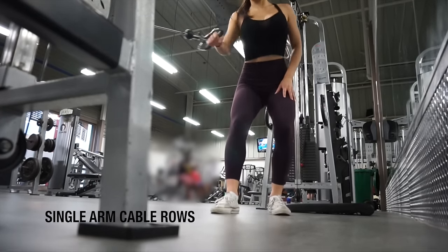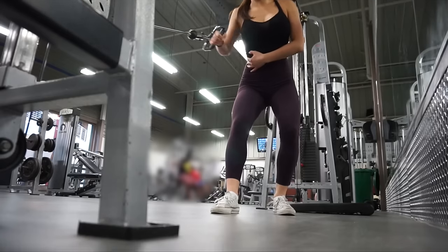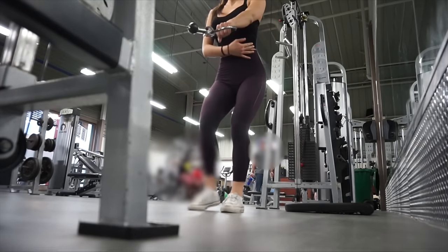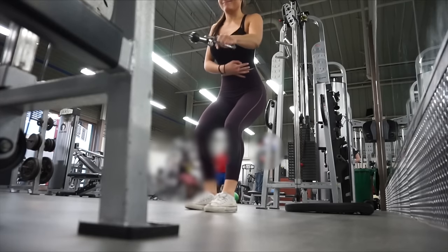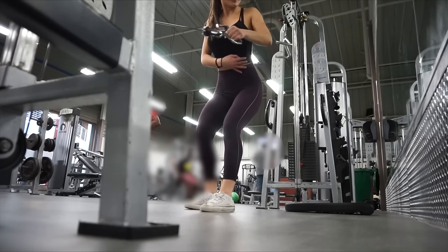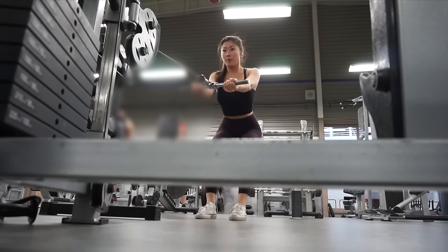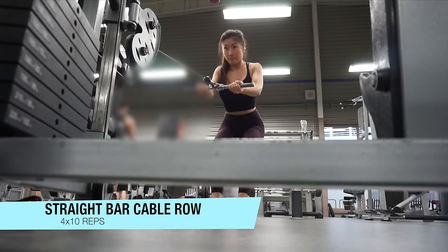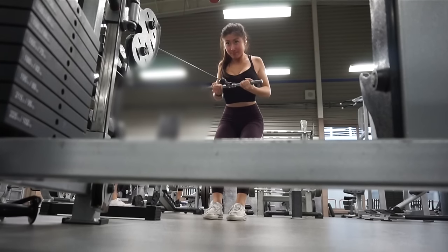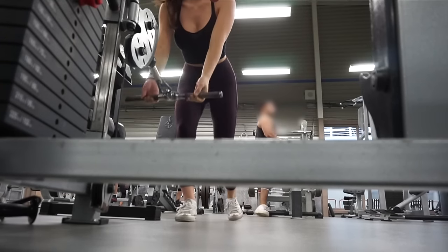This is my absolute favorite exercise for hitting the mid and upper back muscles, such as the rhomboid major, rhomboid minor, teres major, and teres minor. You want to bring the cable attachment to right about where your waist is, drive your elbows back, and squeeze your back as much as you can. For this back exercise you'll really hit your upper and mid back if you pull the bar right below your chest and keep your elbows and arms tucked into your body.